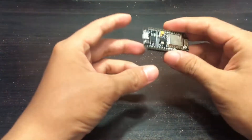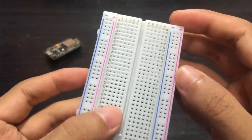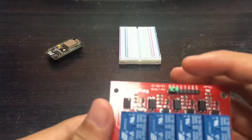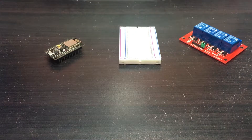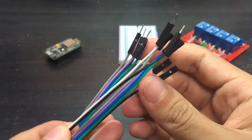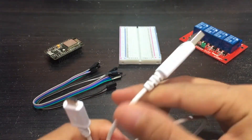To make this project, you must have the ESP8266 NodeMCU microcontroller, the breadboard, a 4-channel relay, male to female jumper wires, and of course you must have the USB cable to connect the NodeMCU to your computer.